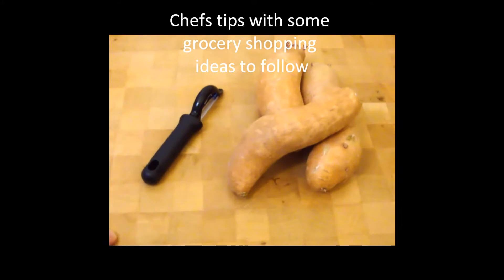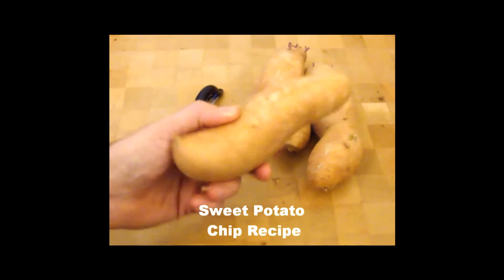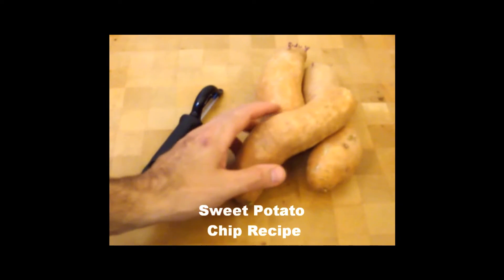Hello, Chef here. Today we're going to be making sweet potato chips. Sweet potatoes, otherwise known as yams, are really good for you.